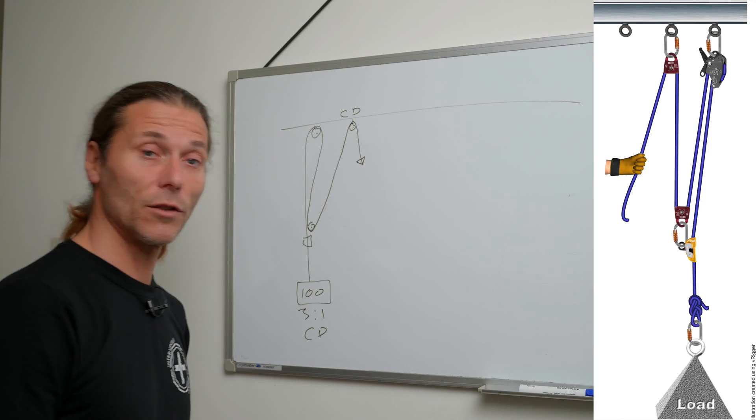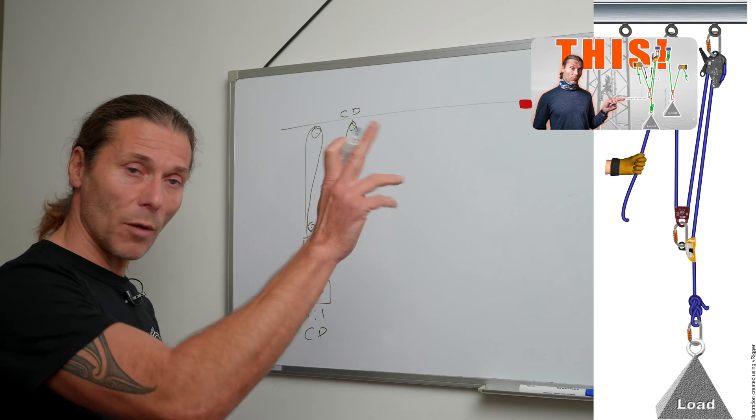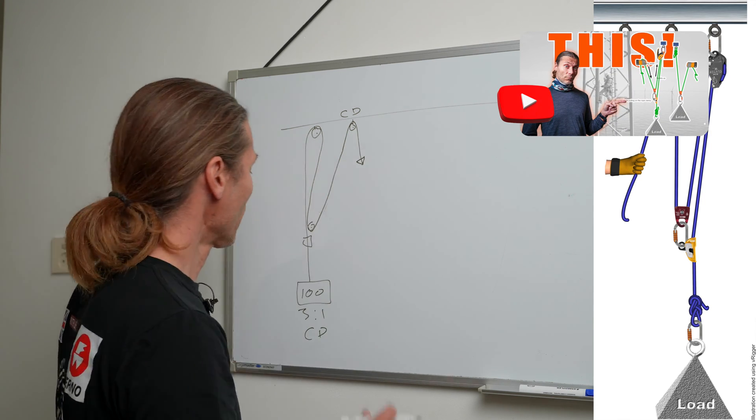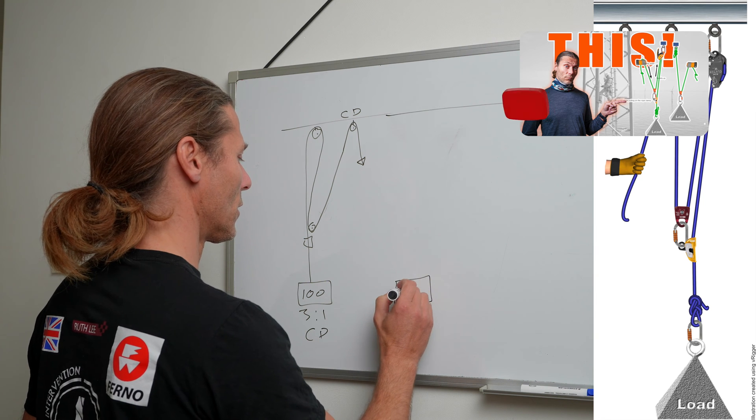The results from last week's quiz you can find at www.theropeaccesscenter.com on the post from last week. At the end of the video I will tell you about Vrigger, the awesome software I'm using to create all the images to make a clearer picture of what I'm trying to explain. Hang around if you want to get a discount on Vrigger. If you have not seen the previous video, you can watch it by clicking the link that will pop up right now.